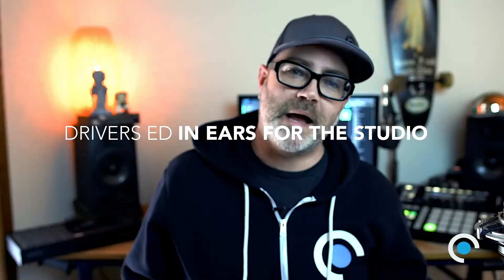Hey fam, this is Andy Swanson from Alclair coming to you live from The Loft. I'm going to talk to you today about studio monitors and using in-ear monitors in the studio in particular.